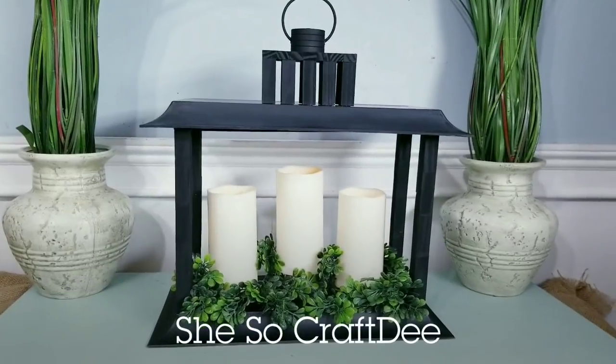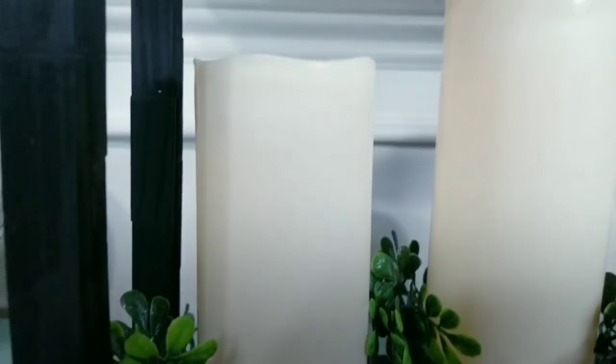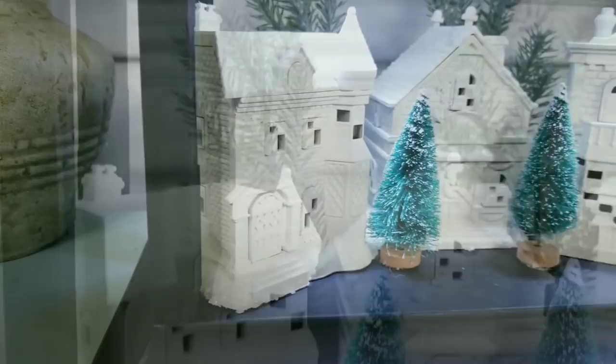Hello Crafty family and welcome to another tutorial by She's So Crafty. For today's DIY project we will be creating a brand new original lantern that I designed, made with all Dollar Tree items. This lantern can be displayed in more than five different ways, which makes it very versatile and can easily accommodate any season and decor.